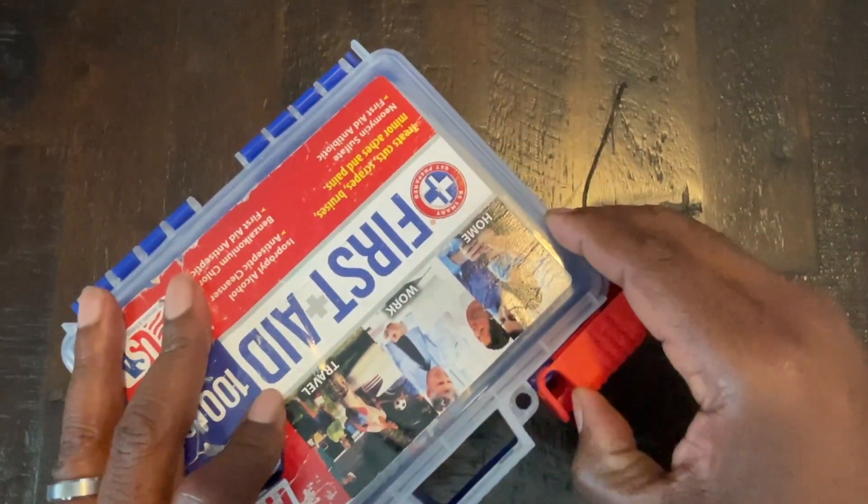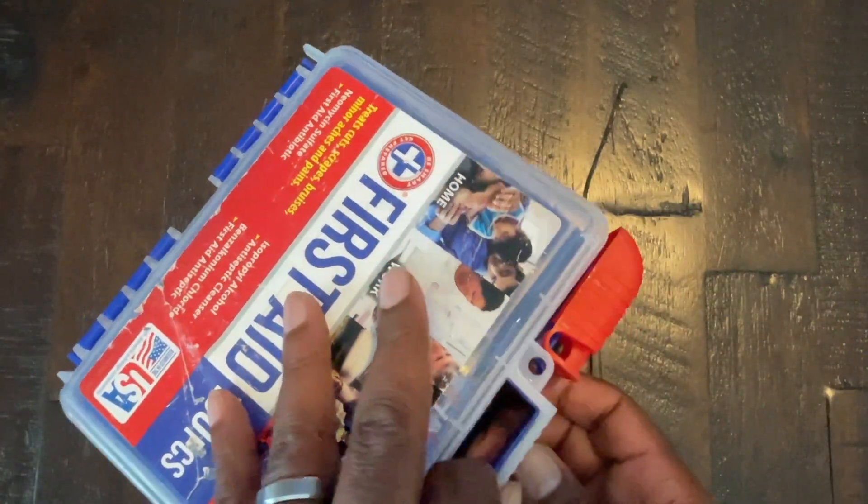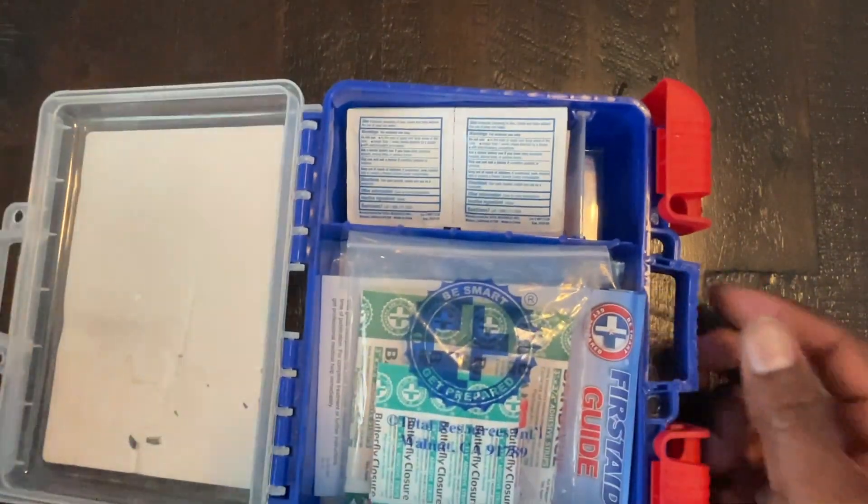I have had to use the band-aids a couple of times, so it has come in handy. But this is what the kit has in it.